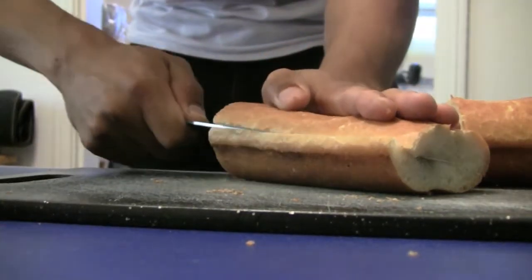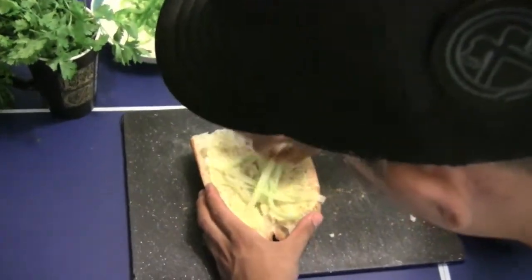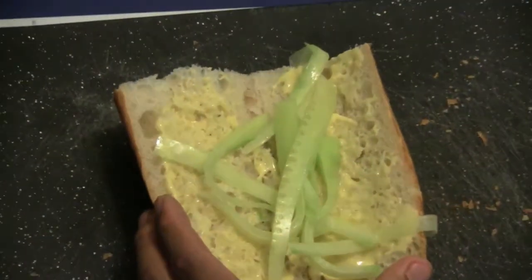Slice the bread horizontally and spread mayo on both sides. Add your cucumbers and pickled vegetables along with your jalapeño, cilantro, and meat.